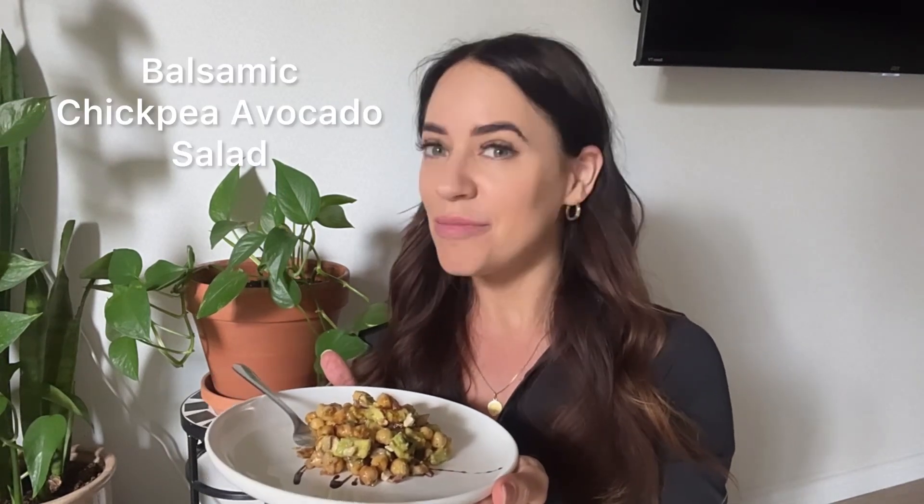Hey guys, I'm Esther from Essie Cooks, and in this video I'm going to show you how to make this amazing delicious chickpea avocado salad with balsamic. It is the perfect side dish, it's the perfect lunch — something you're going to want to bring to your next event. I'm super excited to show you guys how to make this chickpea avocado salad.